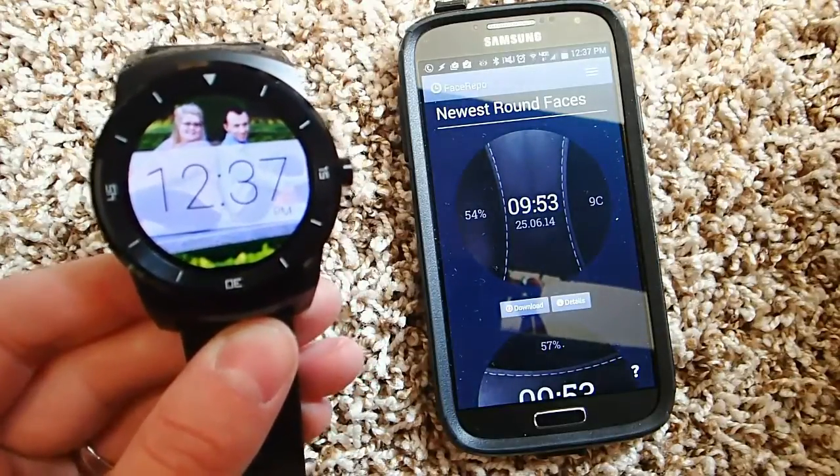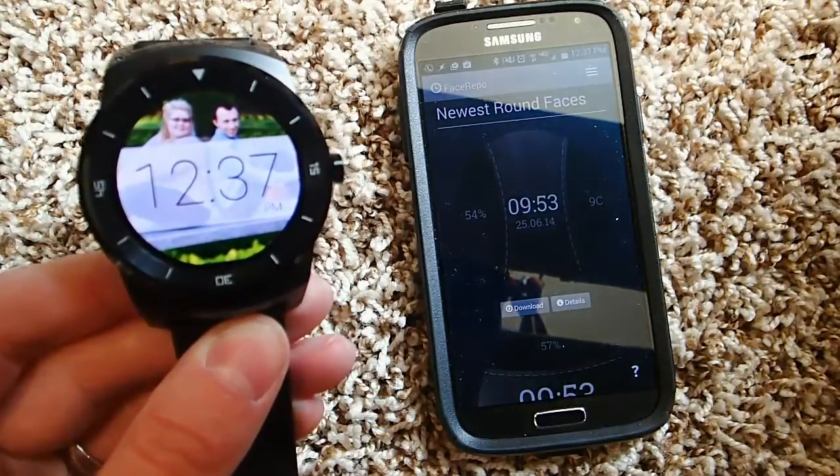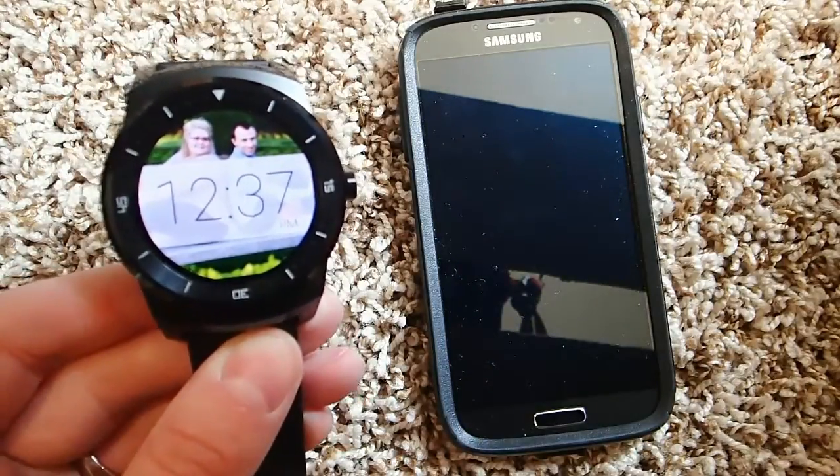Anyways, I'd love to hear what you guys think. Have you tested it out? Have you made your own watch faces? If so, link to them below — I'd love to see what you guys came up with. I always love hearing your feedback, so I'll talk to you later.